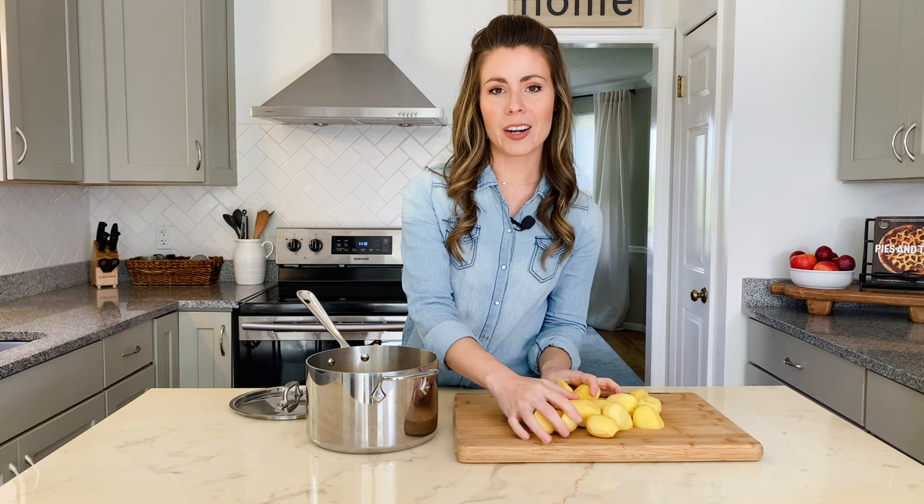To get started, you're going to need two and a half pounds of Yukon Gold potatoes that are peeled and cut into pieces of similar size. You want them to be as similar in size as possible so that they cook at the same rate. To get potatoes to cook evenly, it's recommended that you put them in a pot of cold water and then bring the water to a boil as the potatoes are in the pot. This cooks them perfectly from the inside out and makes sure that the potatoes have an even doneness all the way through.